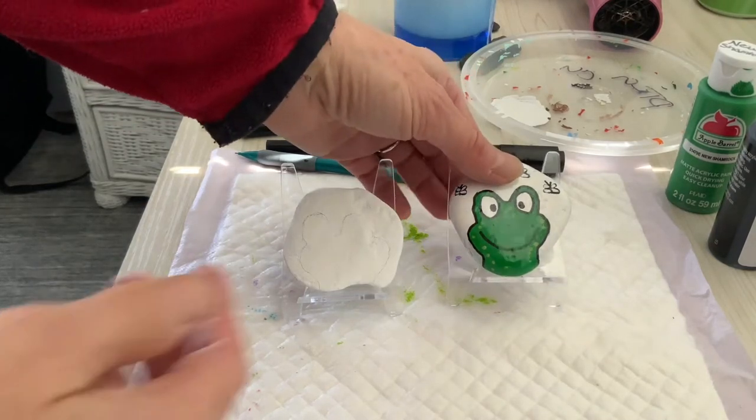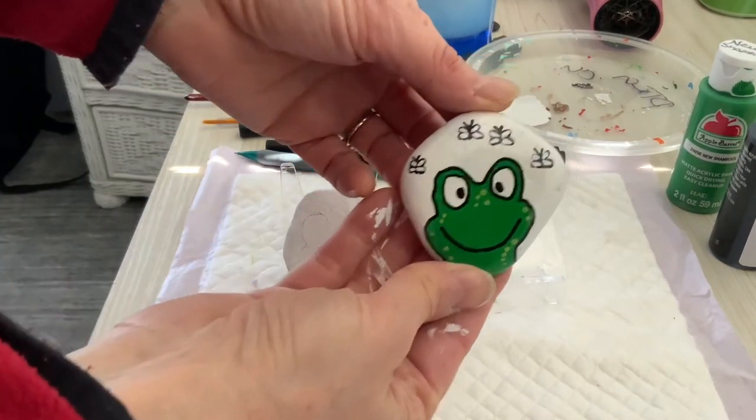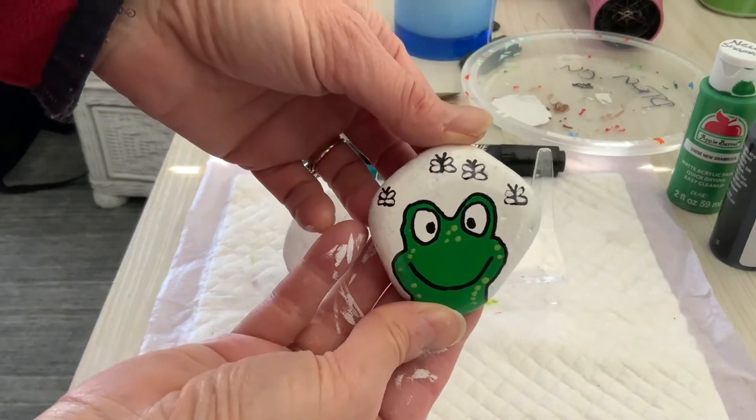Good morning! Welcome to Sunset Studios. My name is Nancy and today we are going to make this really cute frog.